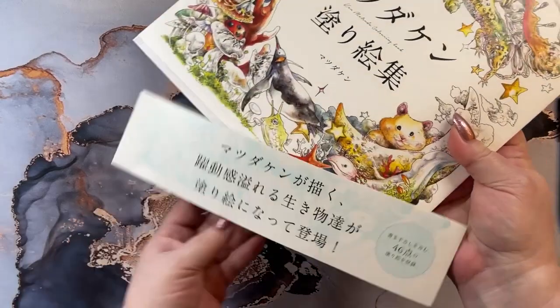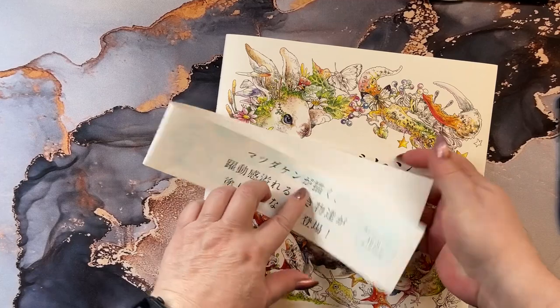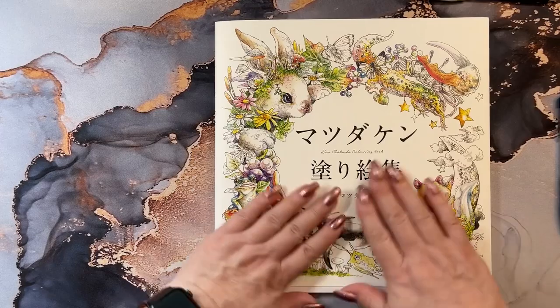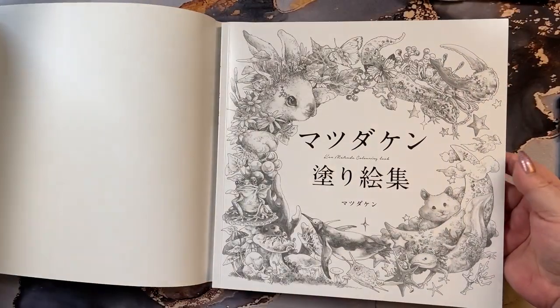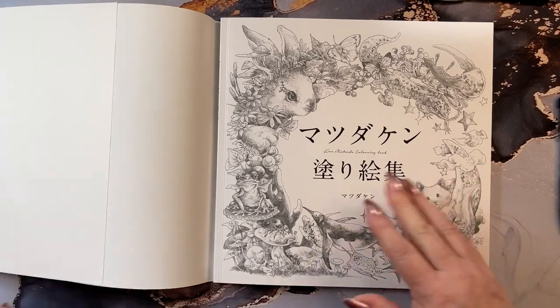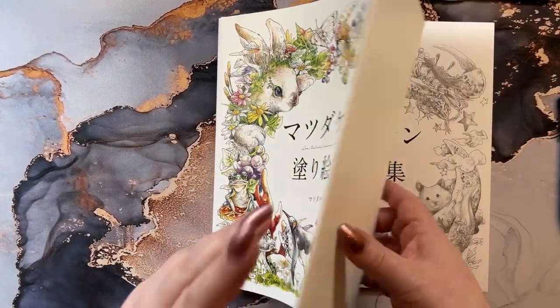I'm going to pull a little sleeve off here. I'm not sure what that says, but it's the sleeve that comes on the book so you can see the whole cover. And it has a dust jacket on it, so it comes off. And then you have the same kind of cover on the front, but it is uncolored. The jacket here has coloring on it, which is kind of cool.